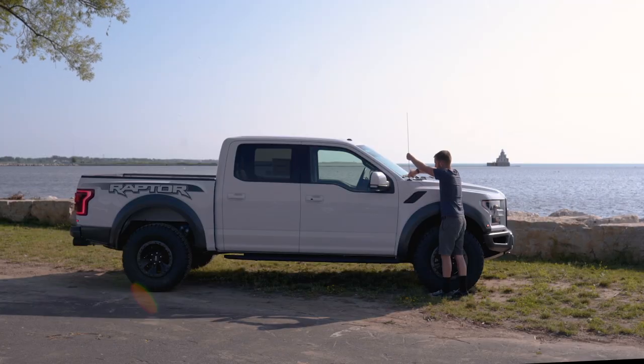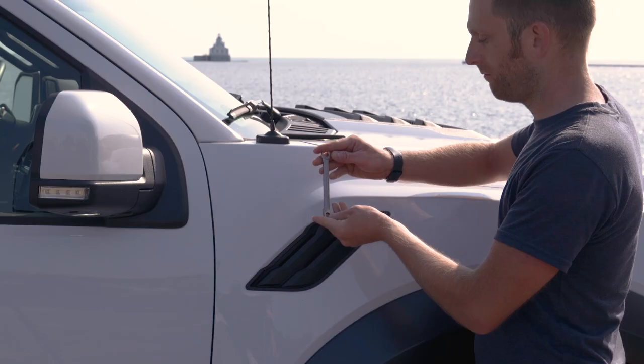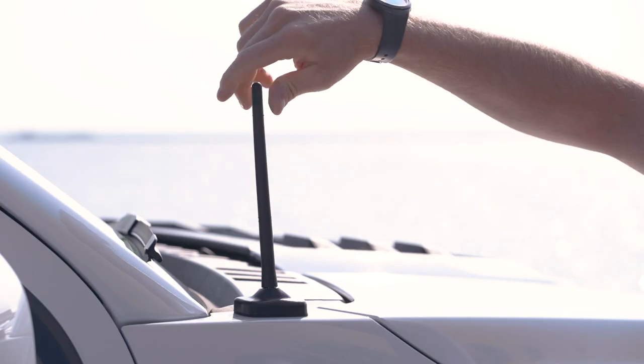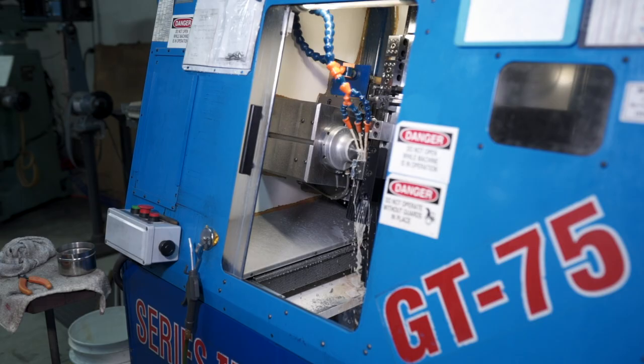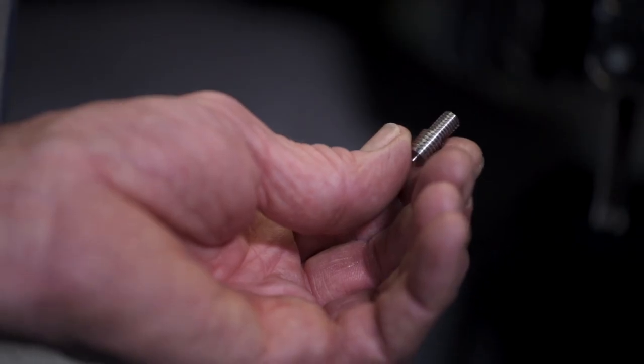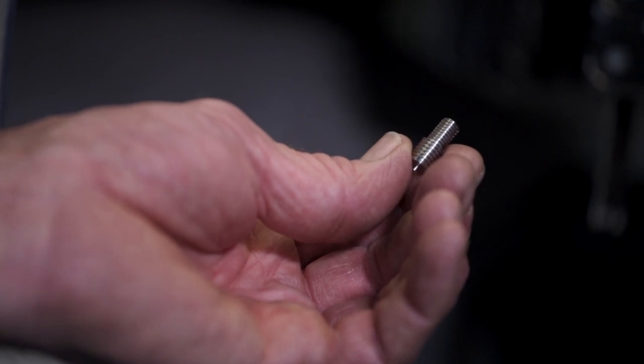The installation of our antenna is quick and easy and only requires a wrench to remove your factory antenna and a snug twist to install our six and three-quarter inch. With our stainless steel threading, made in Wisconsin, you don't have to worry about weak brass threadings that often snap. Rest assured, our stainless steel threading will safely secure your new antenna.